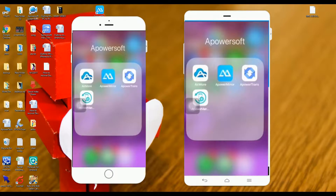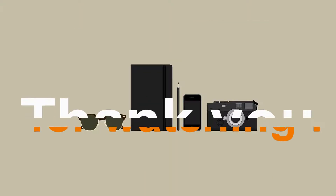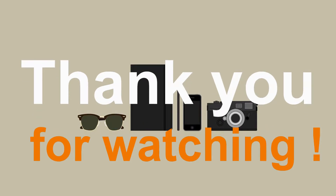To disconnect, just go back to the application and hit the yellow button. And that is how you mirror your iPhone to your Android device using Apowersoft Mirror. Thank you for watching.